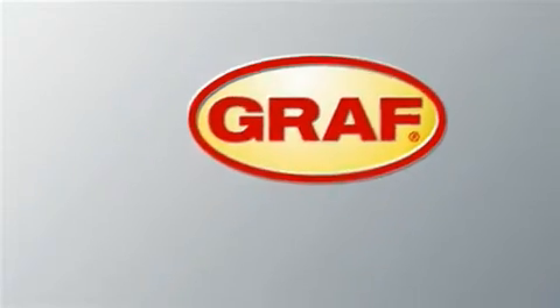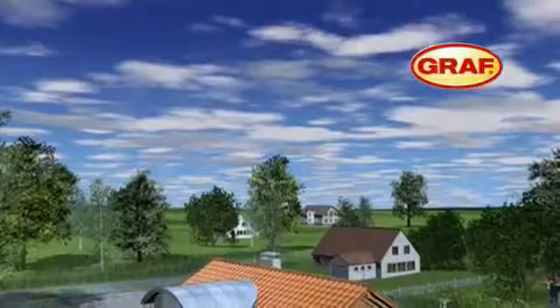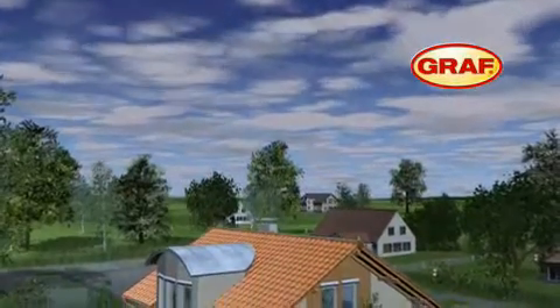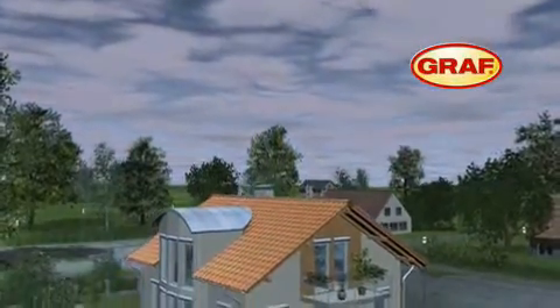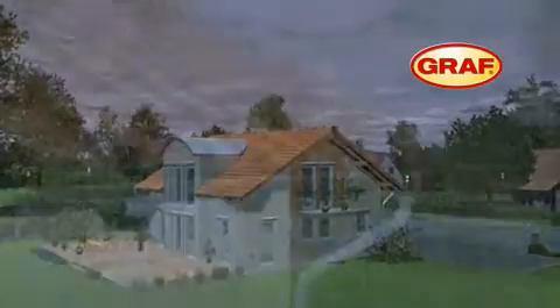There is plenty of rainfall in our geographic area, which is freely accessible to everyone. The Graf Rainwater Harvesting System, introduced here, enables the optimal use of this water.